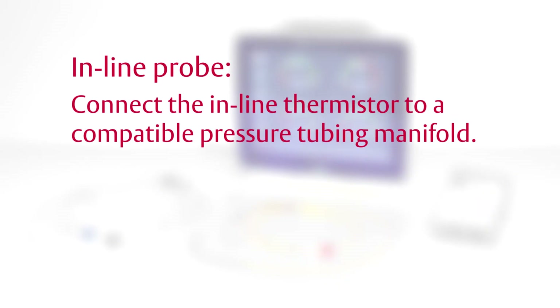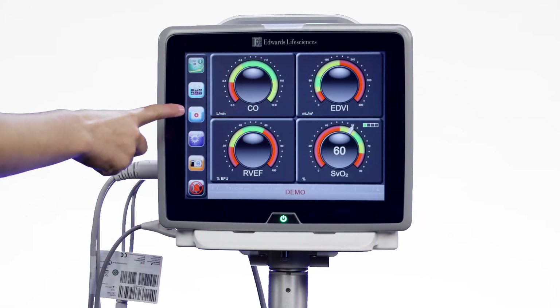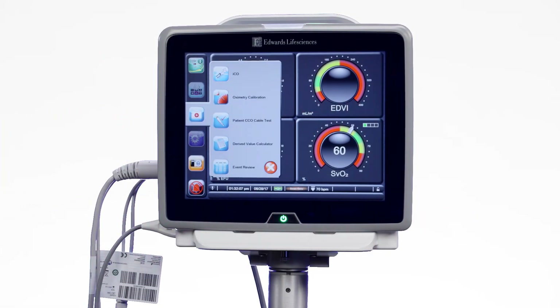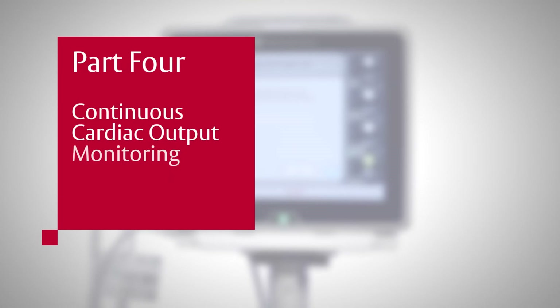If using an in-line probe, connect the in-line thermistor to a compatible pressure tubing manifold. If using a bath probe, place the probe directly into the bolus solution. To check the integrity of the CCO cable, you may perform a CCO cable check by following the procedure described in Part 4, Continuous Cardiac Output Monitoring Setup.